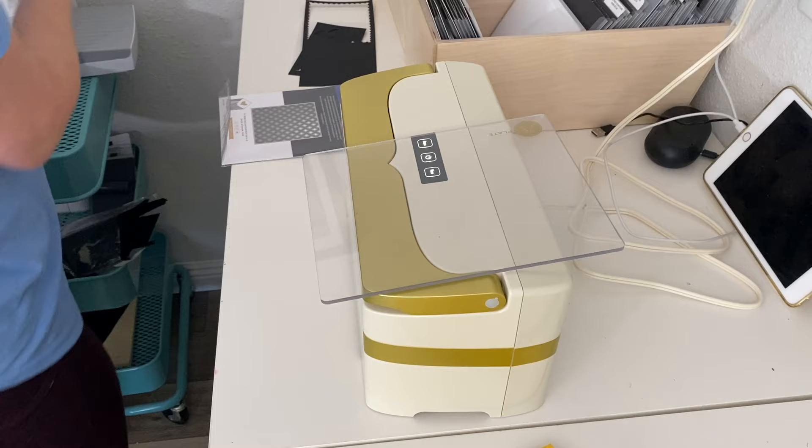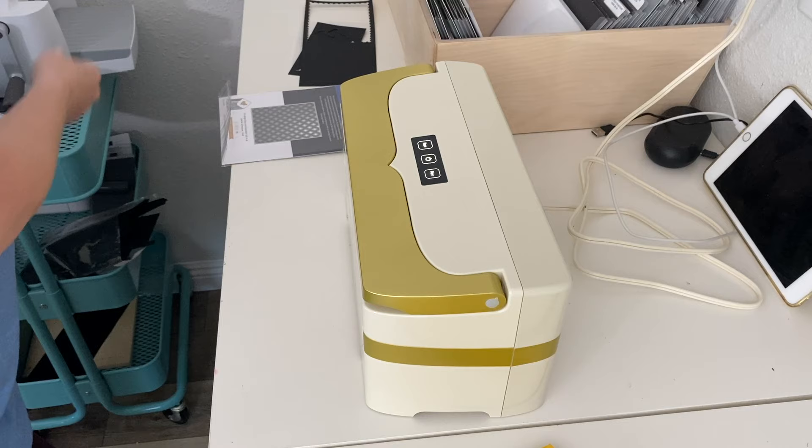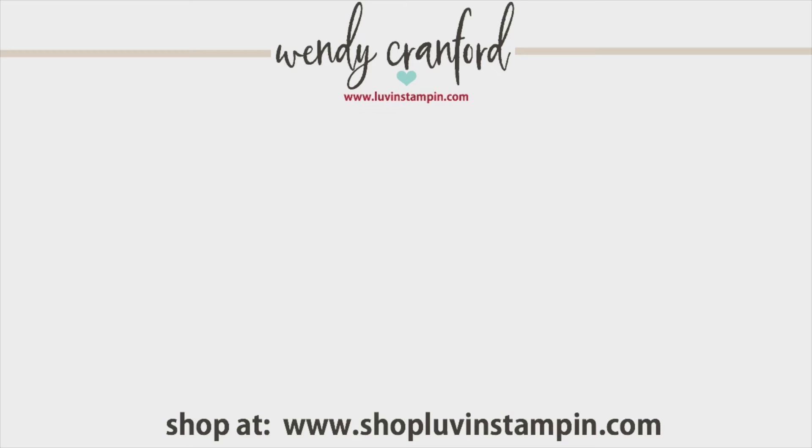The other downside is it does not use the same size plates that other companies use. While other companies have interchangeable plate sizes, this one does not. Those are the only two things I've found that bother me, but other than that I absolutely love this machine and would highly recommend it to anyone. If you want to see any of my other videos you can click here, and I hope you have an amazing rest of your day. Bye bye.